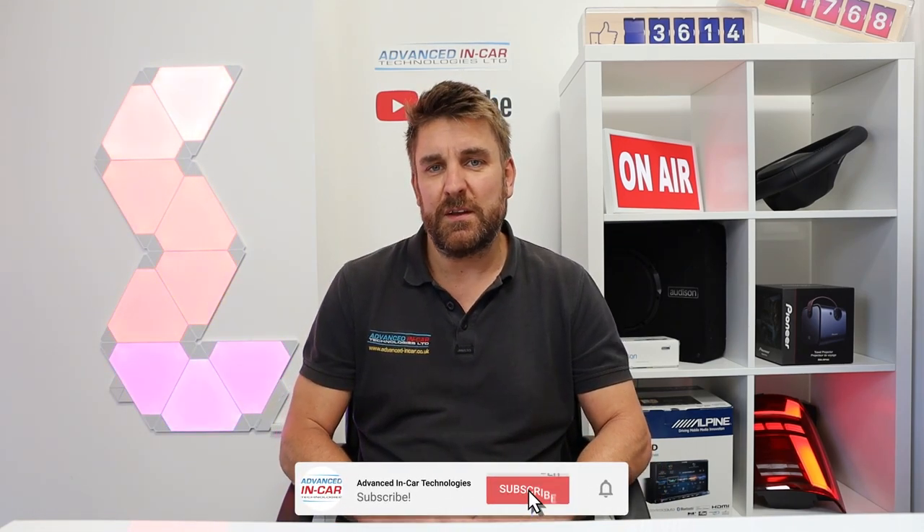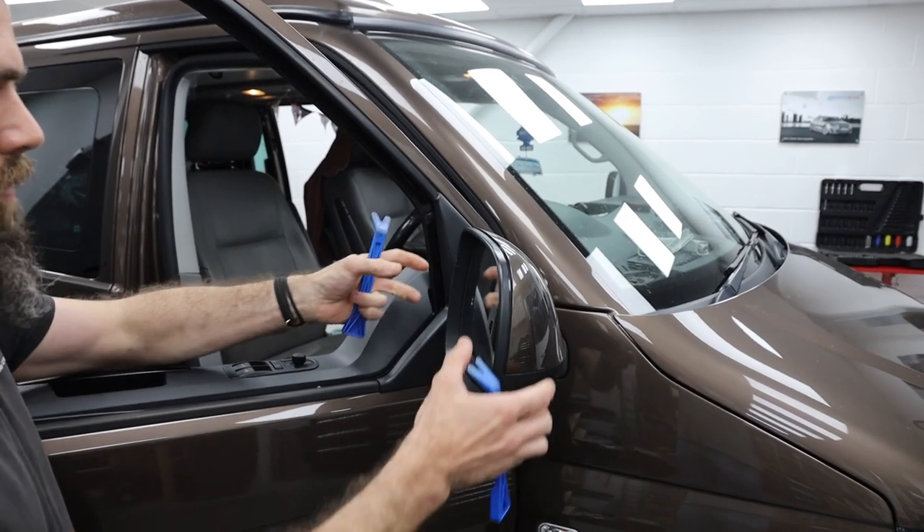Hi guys, today's video is a step-by-step guide. We've got a T5.1 Transporter and we are upgrading the FM antenna in the wing mirror to an FM/DAB one. If you don't want an unsightly aftermarket antenna on the glass or anywhere else, then have this genuine Volkswagen upgrade. We've done a step-by-step video showing you every step so you can do this yourself.